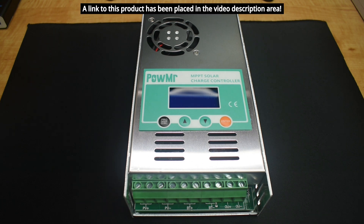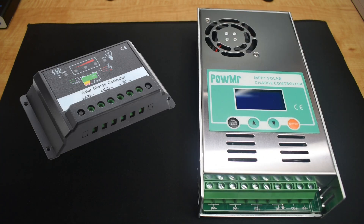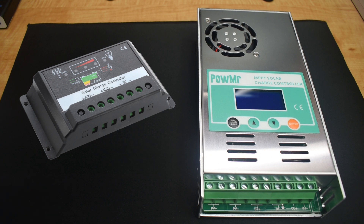The first thing I'd like to do is quickly go over some differences between a PWM and MPPT charge controller. A typical PWM charge controller has been around for a very long time. They're lower in price, effective, generally easier to use, hold up very well, and are smaller in size. They charge the battery using pulses adjusted automatically based on the battery's state of charge. One drawback is that they're less efficient compared to an MPPT.